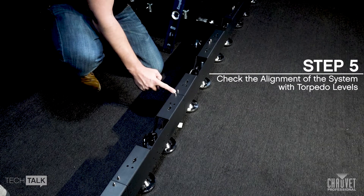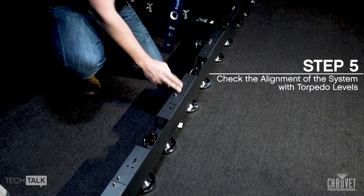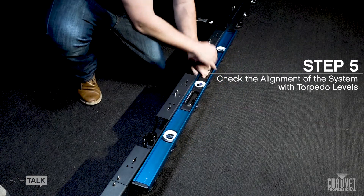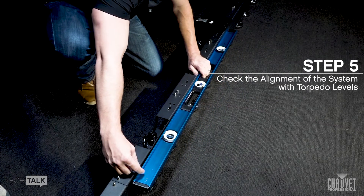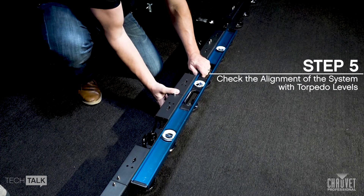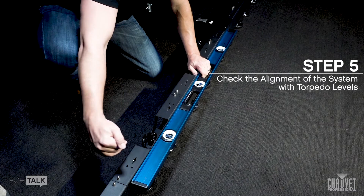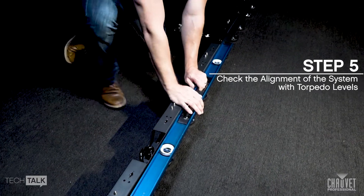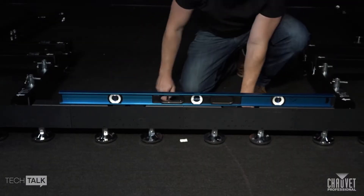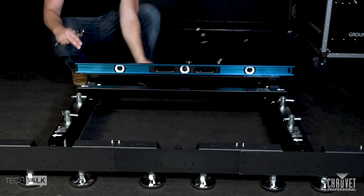It is important to level your wall using forefoot and torpedo levels to ensure the system is stable and the panels assemble smoothly. Check the alignment of the rig bars for flatness using the straight end, then check the level of each rig bar, floor bar, and horizontal floor bar.